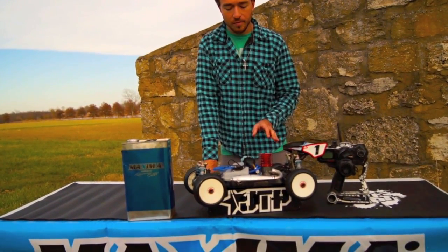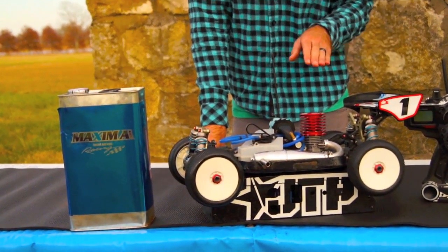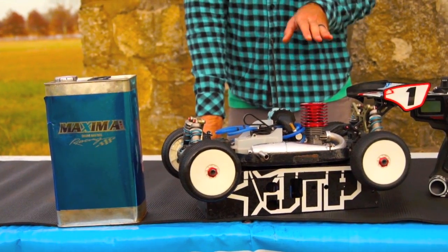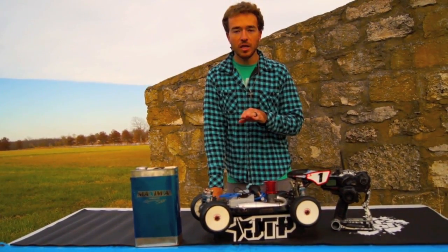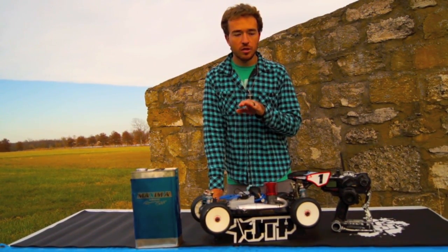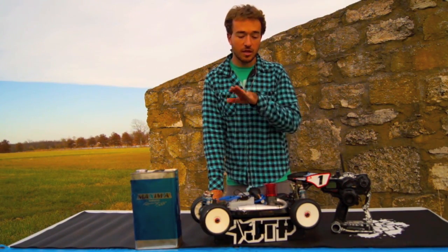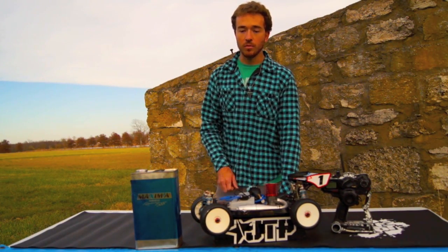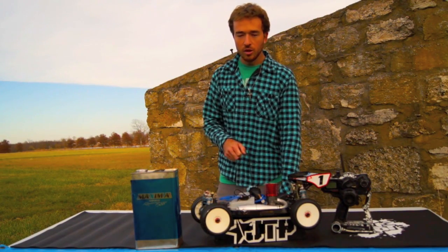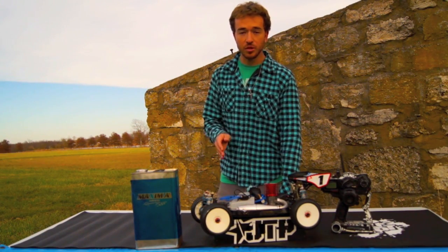So you're going to go to your bottom end and start leaning it out. What I really look for in the bottom end at first is, once I start cleaning my engine out, how does it idle after it comes from the higher RPMs? When your bottom end is really rich, right when it comes off the higher RPMs, it's going to get a high idle — about one to two seconds depending on how rich it is — and then the idle will dramatically drop. That tells me the engine is so rich on the bottom. So I'll keep leaning the bottom end, quarter turn to a half turn at a time, to get it to where the idle is staying pretty smooth.